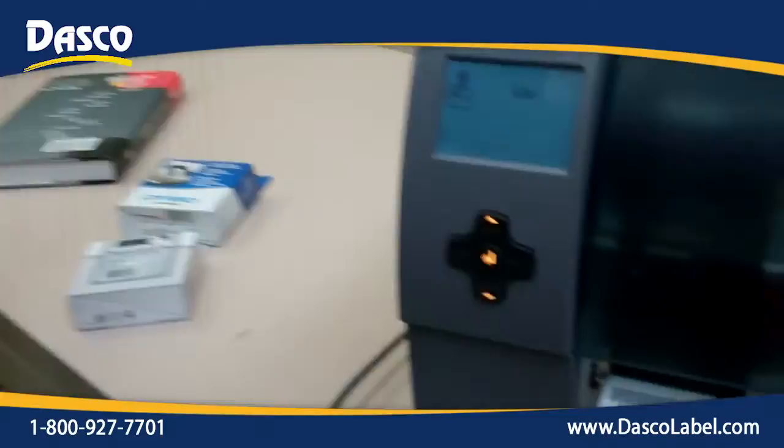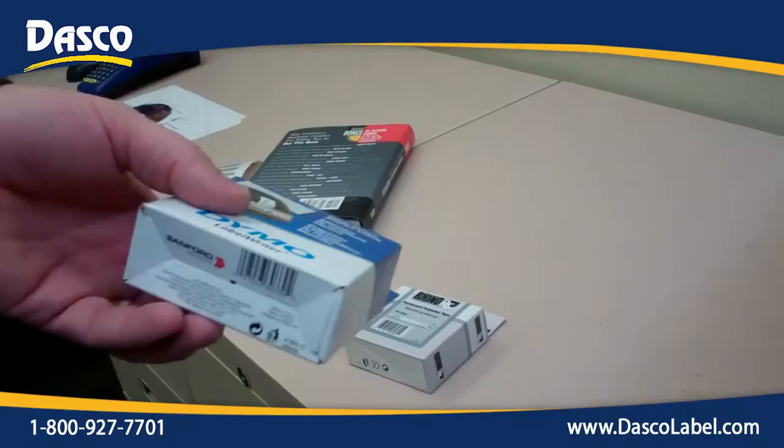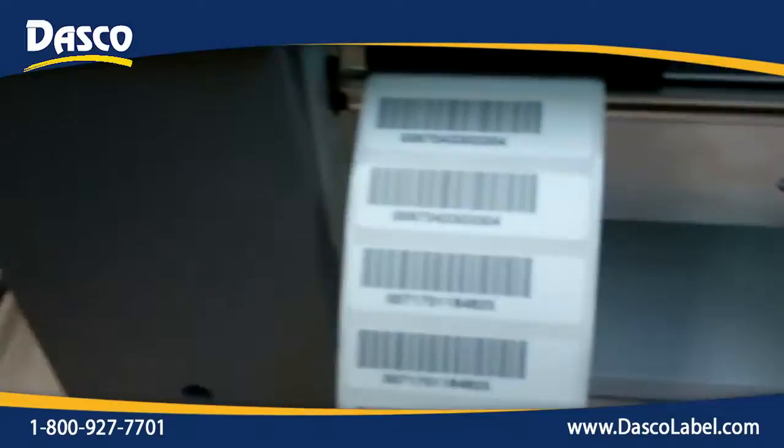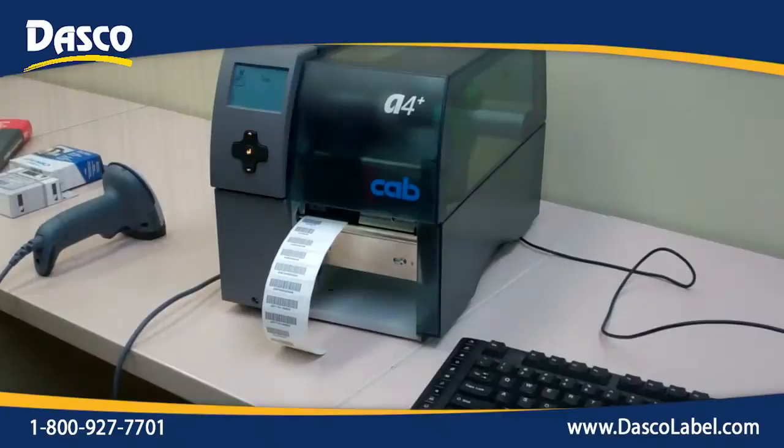It's an aggressive scanner with a great read rate. We can also take any device, whether it be a one-dimensional or two-dimensional scanner, connect it and duplicate any information that you want. We're scanning in data — duplicating a UPC code into a Code 39 barcode. The customer is actually going to be taking components that they have on the floor, scanning them in, and using this additional label to put onto different components or parts for tracking in their processes.